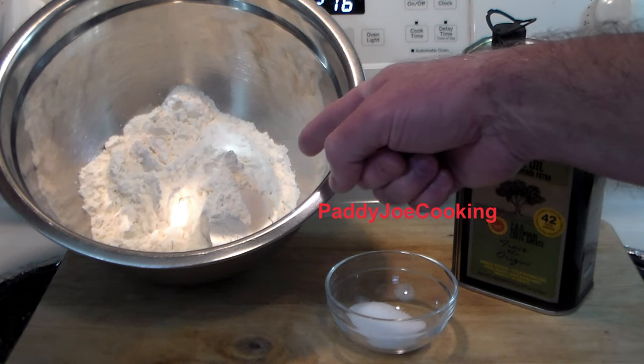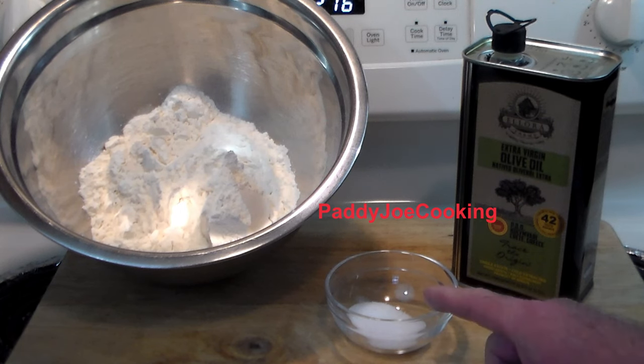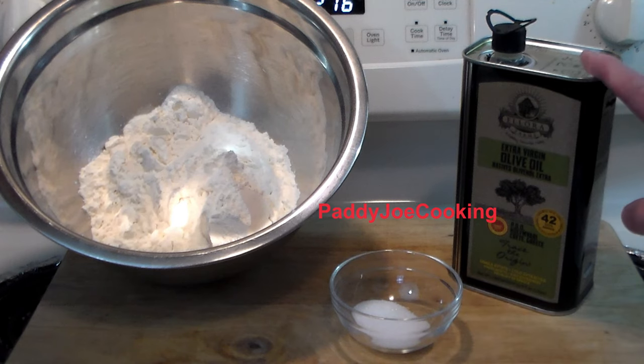So here we are. We've got two cups of all-purpose flour, one teaspoon each of salt and sugar, and we're going to use some olive oil — and that's it. Very simple ingredients.